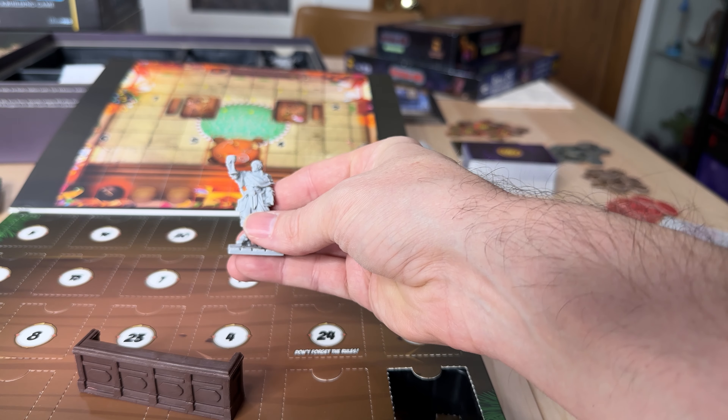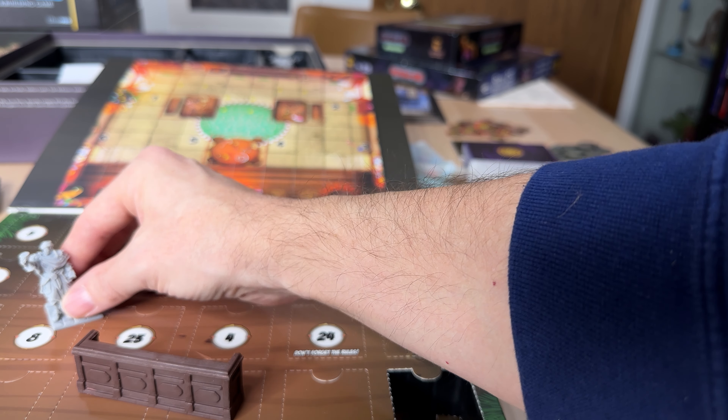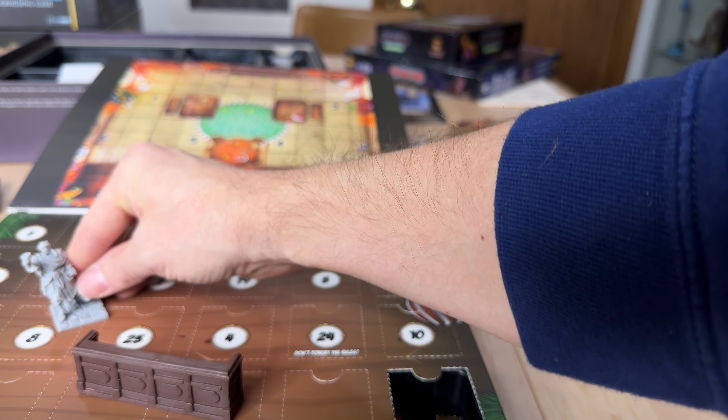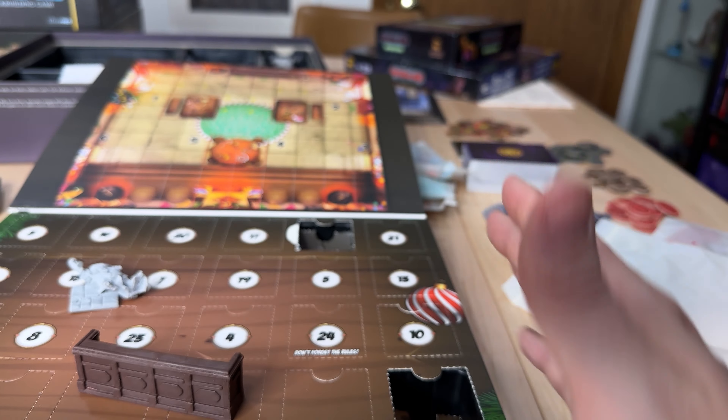I'm actually really excited about this now because the miniatures are really high quality, so that'll be fun to paint. It would fit right in like that — we'll clean that up so we can paint it. But that's the first two.